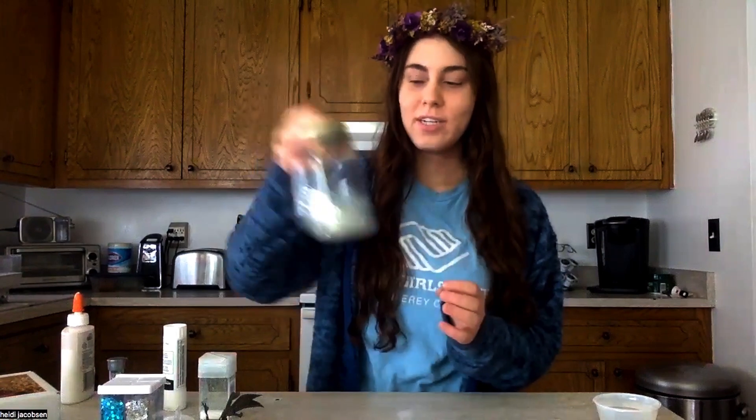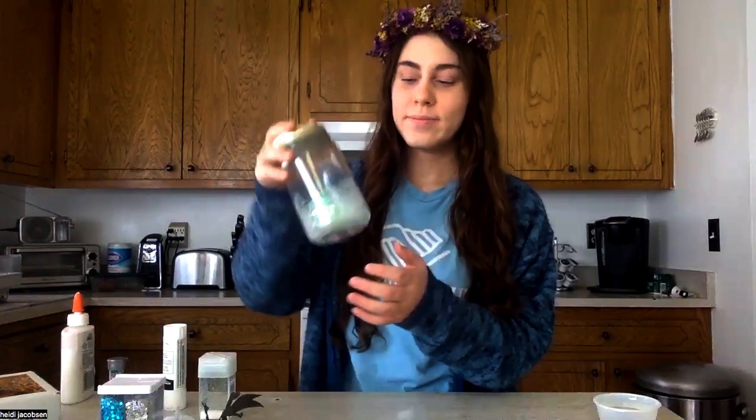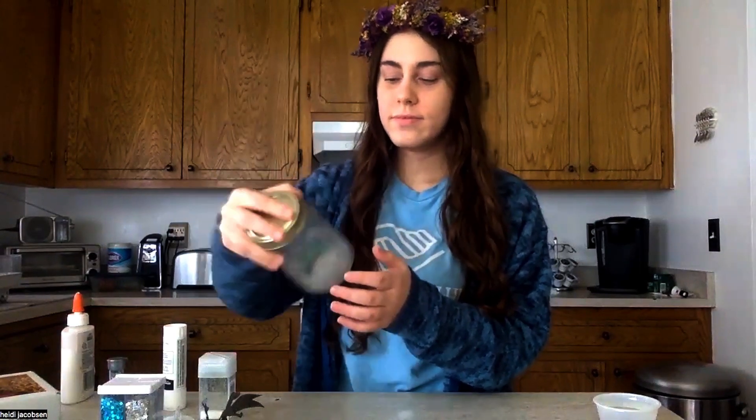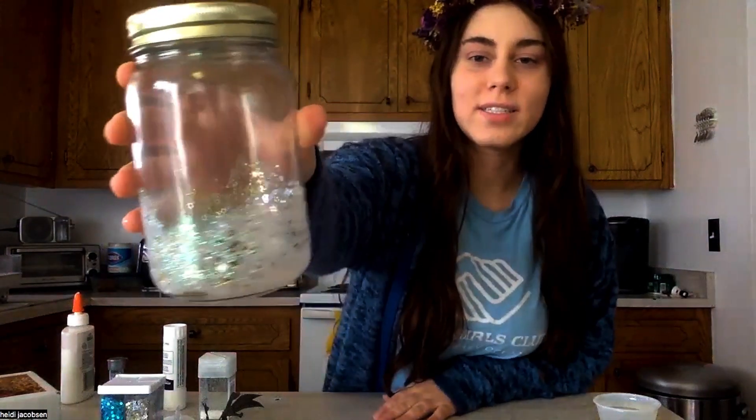Now I'm going to put my lid back on my jar and shake it up. There we go — you can see it's stuck to the sides of my jar.